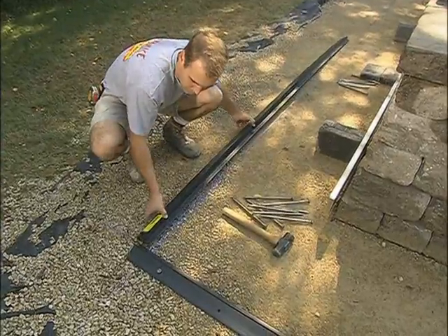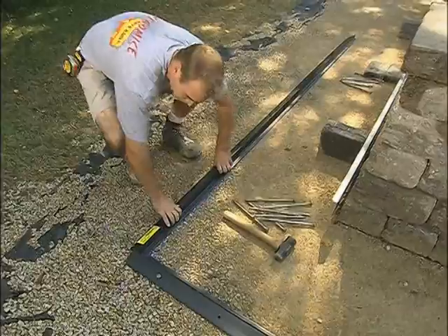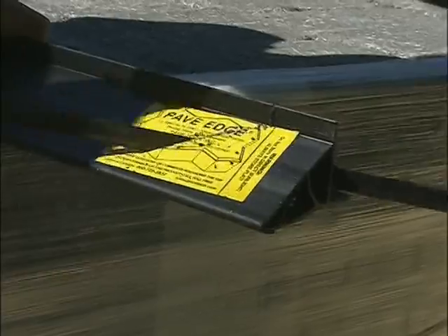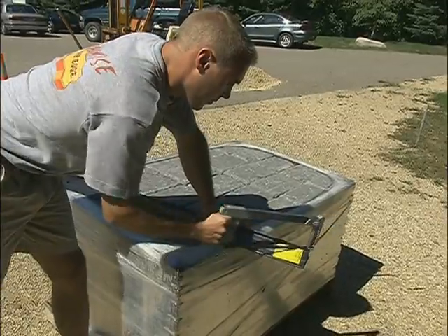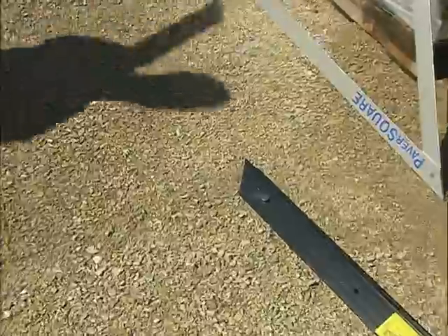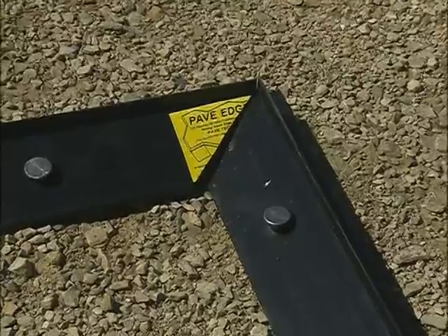Pave Edge will follow the gradual design contour changes of the base. When creating inside corners with Pave Edge, mitering is not needed. Simply overlap the lips and use a square to ensure correct alignment. Pave Edge is easily cut with a hacksaw. For outside corners, over-cut miter angles more than 45 degrees to ensure no gap at the corner, which would allow sand to migrate.